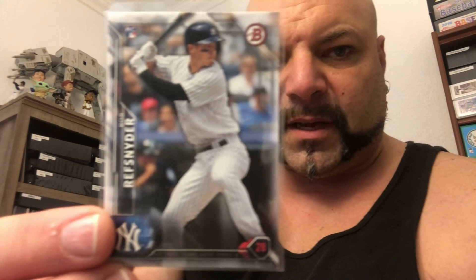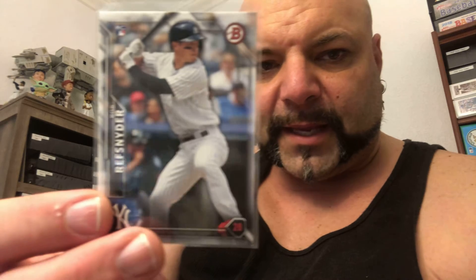And then a Bowman rookie card — this is a 2016 Bowman of Robert Refsnyder. He is no longer property of the Yankees.